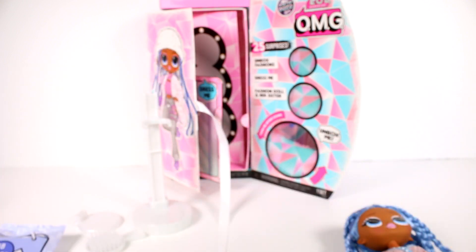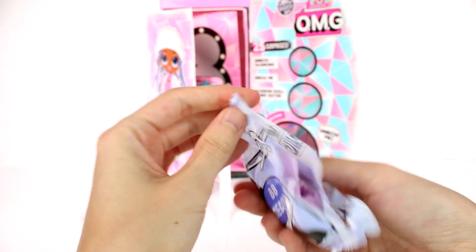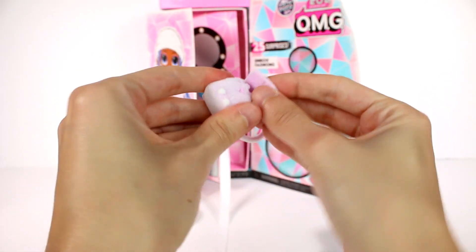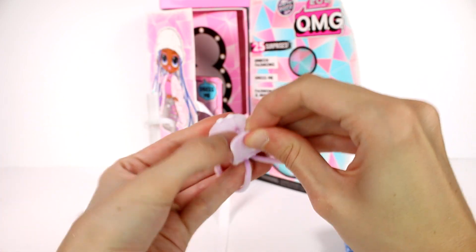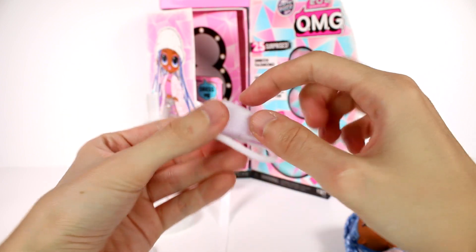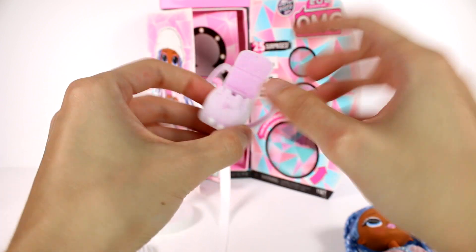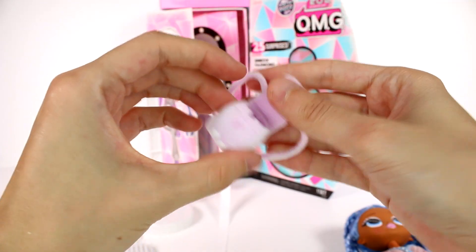Of course, we have this blind bag that we had first. Let's check out what is inside here. Ooh! We got a fuzzy bag, you guys — it's a little backpack. It does look like it can close, but it's just a little bit too short. I really, really like this. It is fuzzy and flocked — it has that fuzzy texture. So amazing. You can have her wear that, but I'm gonna hang it on the stand for now.